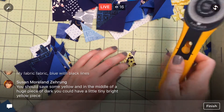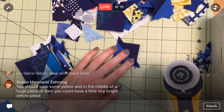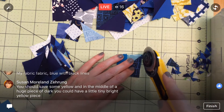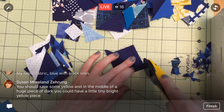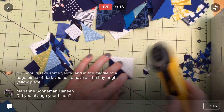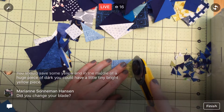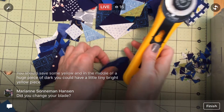You should say some yellow in the middle of a huge piece of dark - oh, I could have a tiny little bright yellow piece in that dark! I like that. I do have some yellow hiding around. A little yellow piece hidden somewhere in the back - I do actually really like that idea. Maybe I will save this piece and hide it somewhere. I'll just throw it in my improv blocks pile and we'll see what it looks like in the layout all by its lonesome. I think that's fun.